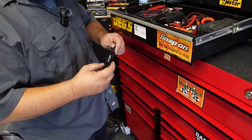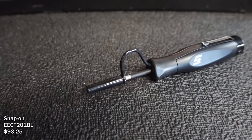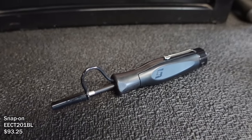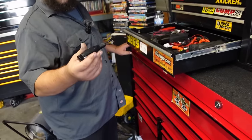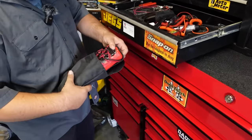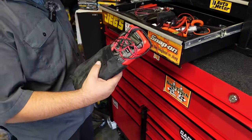Another recent buy is a test light with no ground - you are the ground. You can ground yourself and tap whatever you want and it beeps and flashes. He also has a Snap-on multimeter.